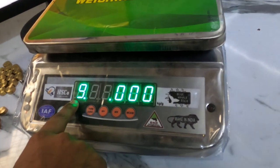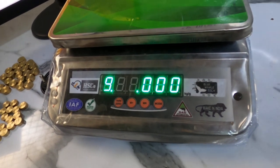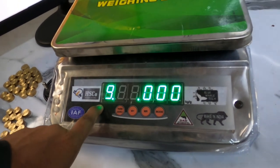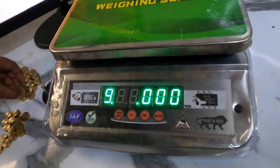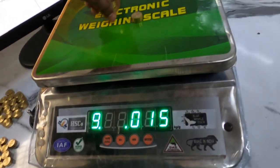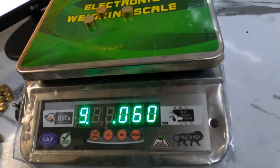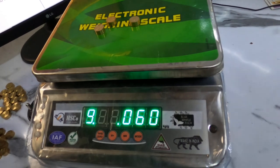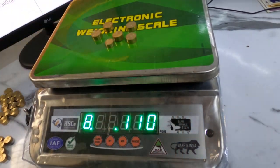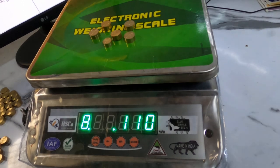Now here you can see it is showing 9.0.000. This means we are in grade number 9, which is 100 grams and below. Now if I put some weight, here you can see 60 grams — it is showing as grade 9. If we go above 100 grams, at 110 grams it is showing grade number 8.